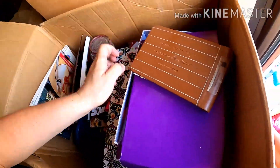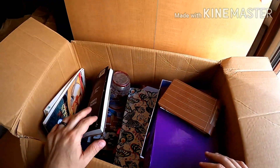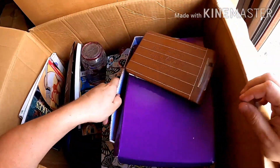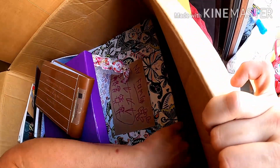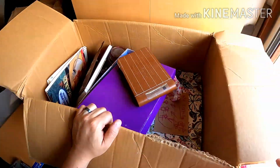I'm quickly going through these boxes, but we'll make another video dedicated to individually showing what was in each box so you guys can get a chance to look at it yourselves and see if there's anything you might want.